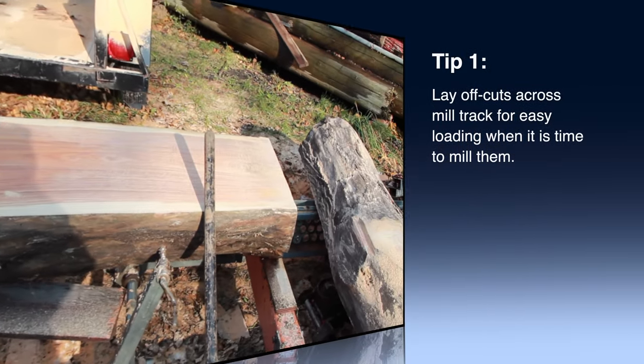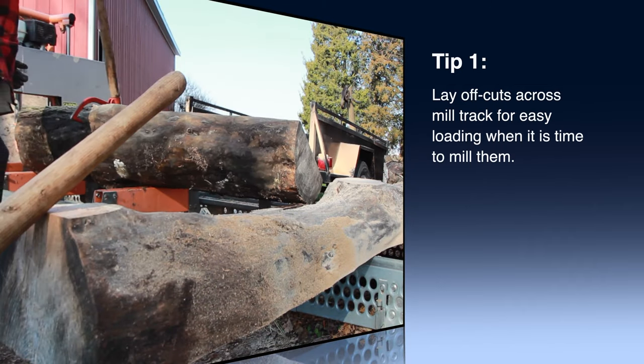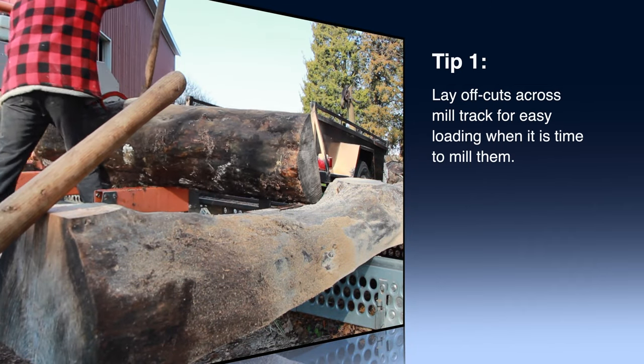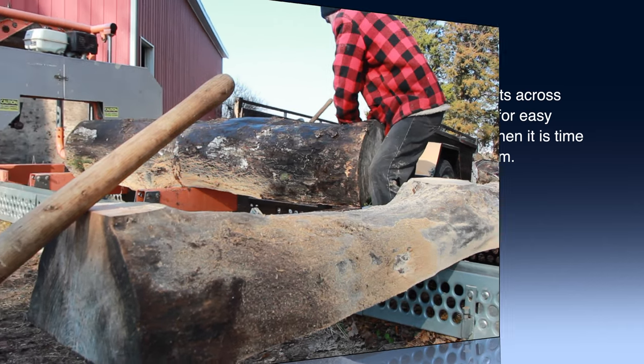Here's a little tip to save you some effort: after you've taken that first piece off, just set it along the length of track further along that way — getting it back in place will be a lot easier.